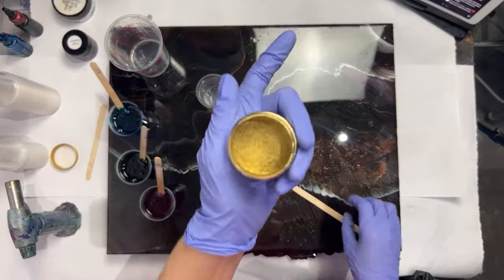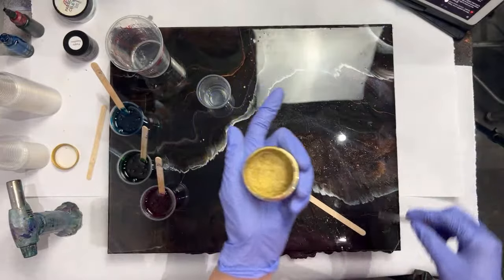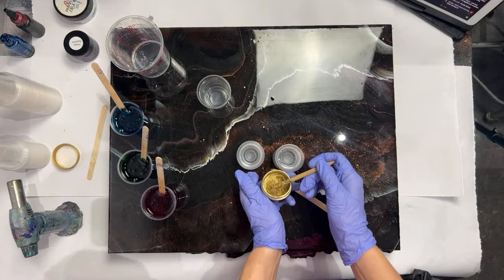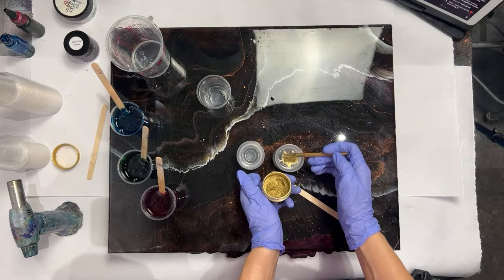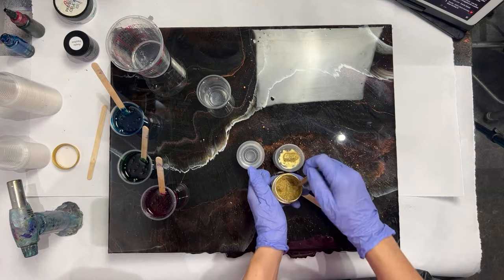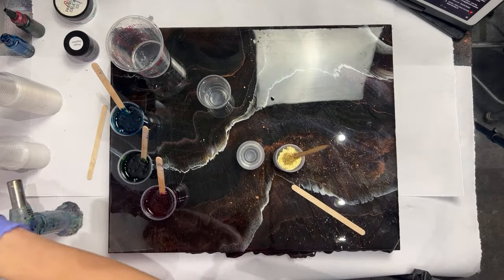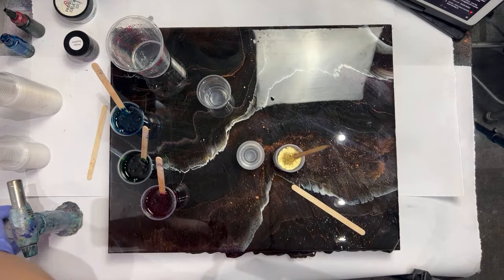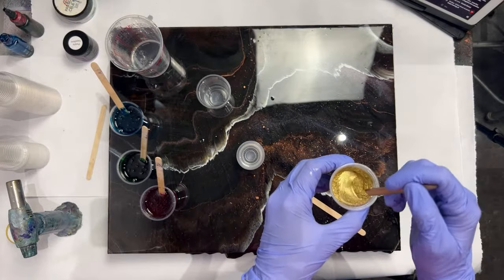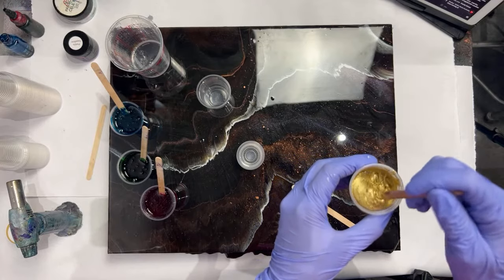The next one I'm using is Old Gold from Color Passion. This is a floating gold. It's very vibrant, very bright, very beautiful. It can take over a piece very easily, so you have to be very careful. I'm going to put this under my clear translucent resins, so I'm hoping that it doesn't float all the way to the surface.